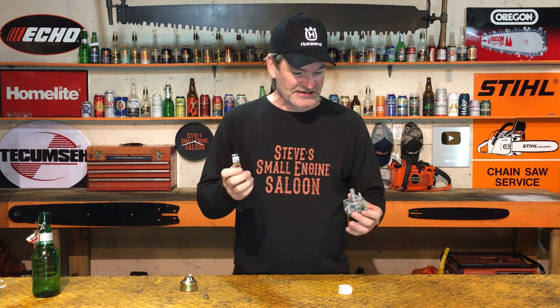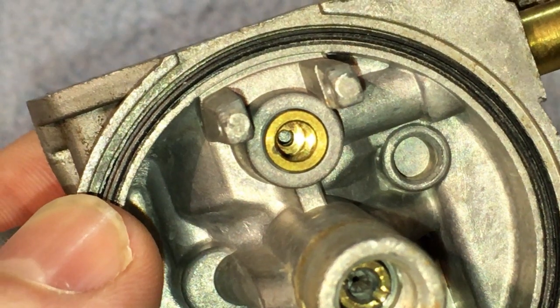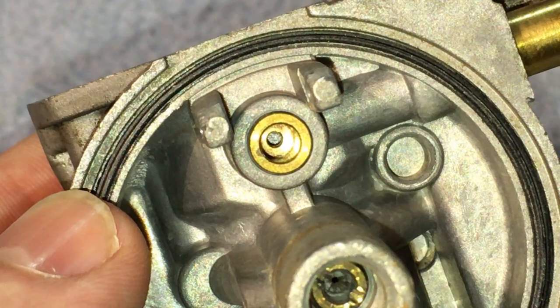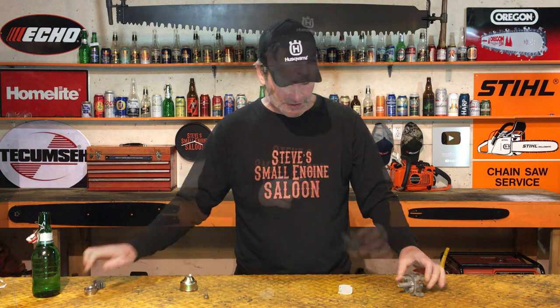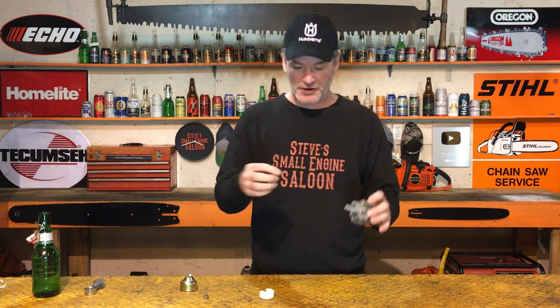Now look down into the seat — right where that needle goes in — with your magnifying glass too. Look down into the bottom where that rubber tip of the needle is going to seal. Sometimes down there you'll see a little piece of crud — it's like half the size of a grain of sand sometimes, you can barely see it — but that's all it takes to make that needle not seal into that seat. These seats on Honda-style carburetors are not replaceable like the Briggs & Stratton and Tecumseh ones. If there's something stuck on there, that's why it's not sealing.